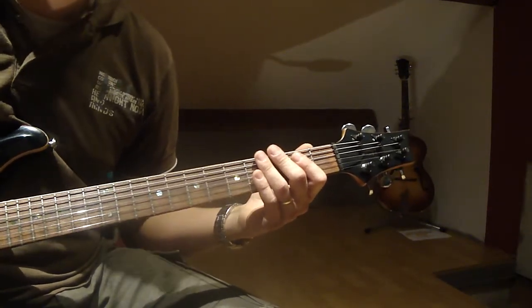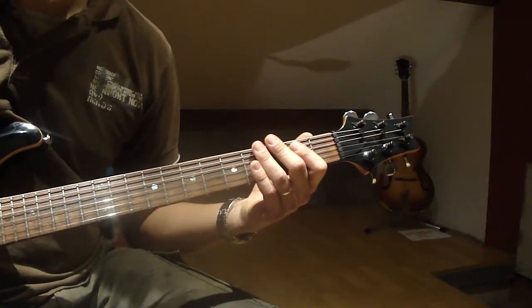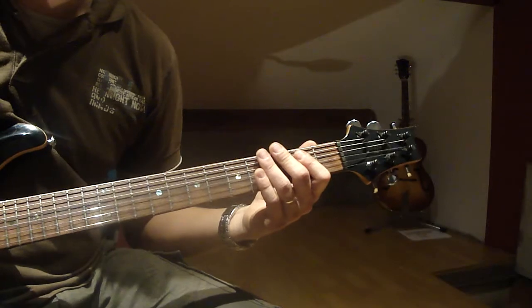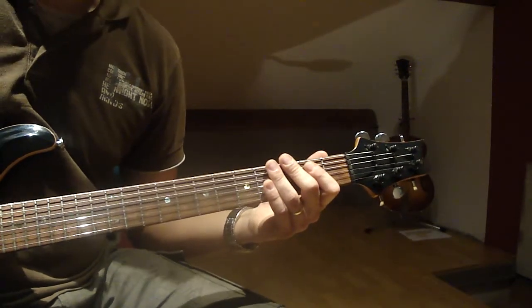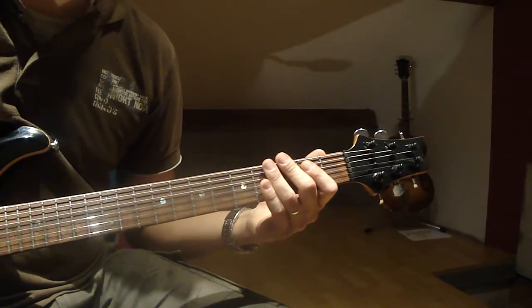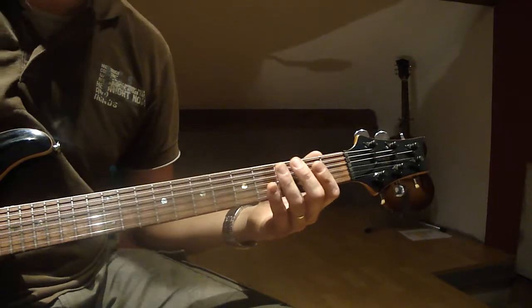If you're into that kind of music, that is. This is a couple of inserts — it's not the whole song, because their songs are often full of key changes and rhythm changes. So this is just a couple of parts, which are nice and fun to play.